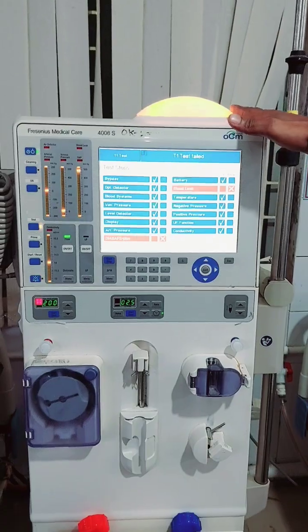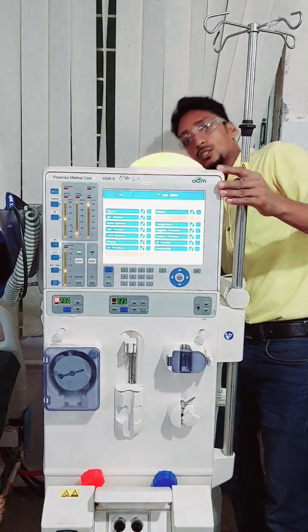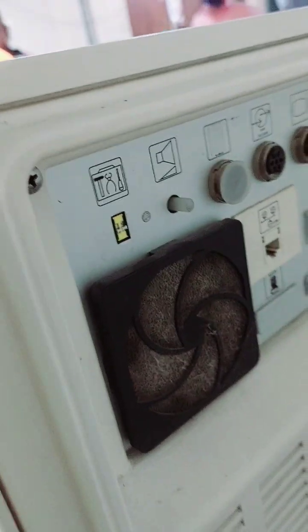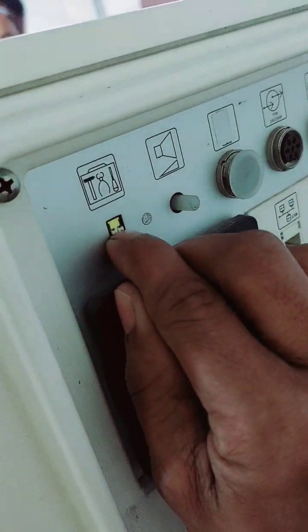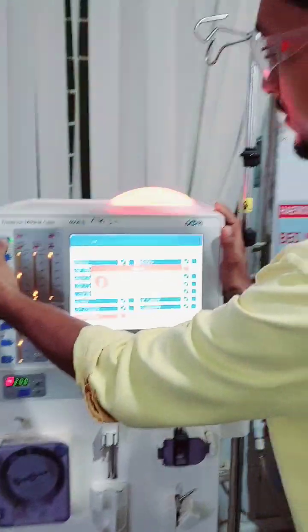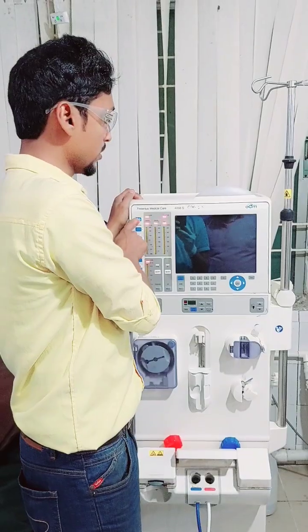First, I turn on the heater relay. The machine turns off — the light — and then turns on.